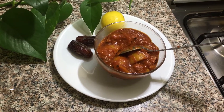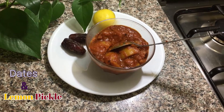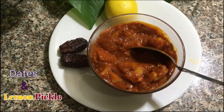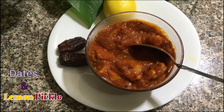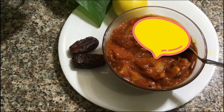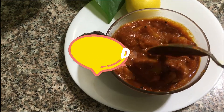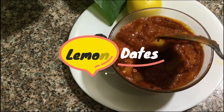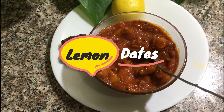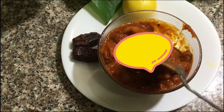This is how we are making the Naringe in the shop. I am going to cook it well.